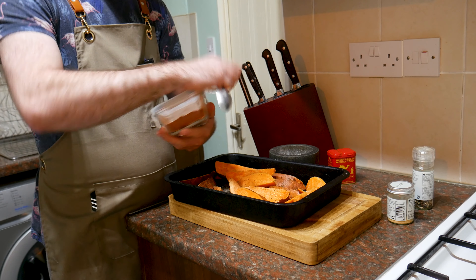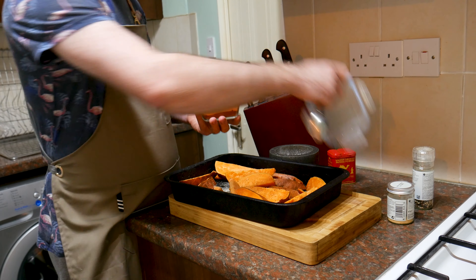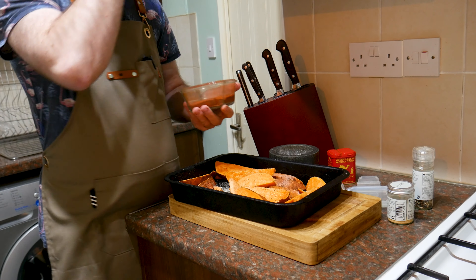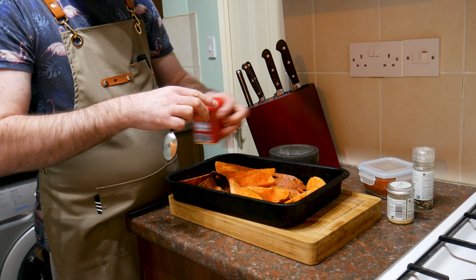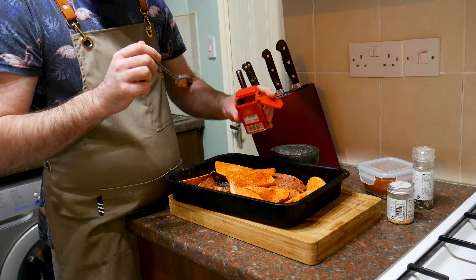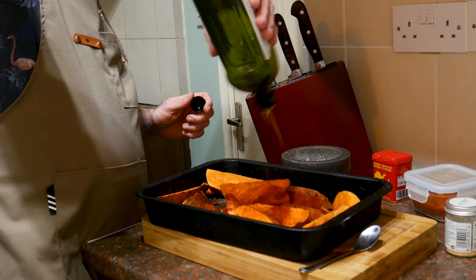Now for some heat, some cayenne pepper. I have warned you about this stuff before — treat it with respect. Too much and it's going to blow your flipping head off. It's hot stuff. I'd say a teaspoon. And for that smoky vibe, some smoked paprika. Good heaped teaspoon. Now I need some olive oil — just slosh it in there, a good couple of tablespoons.